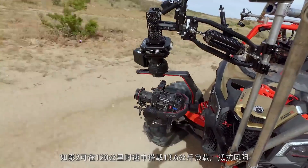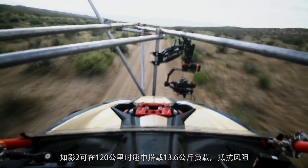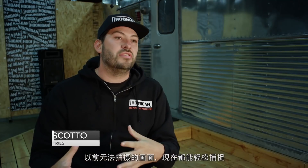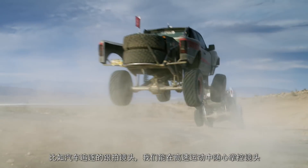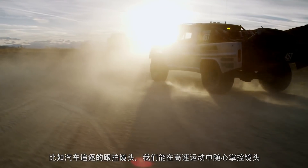The Ronin 2 can move at speeds up to 75 miles per hour with a maximum 30-pound payload, all while resisting high winds. With the Ronin 2's ability to travel at upwards of 70 miles an hour, it allows us to chase the action at the speed at which it's happening — which is exactly what we need.